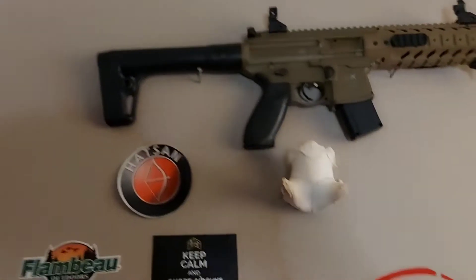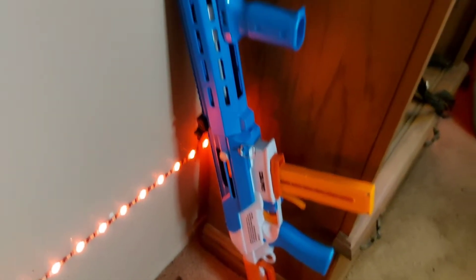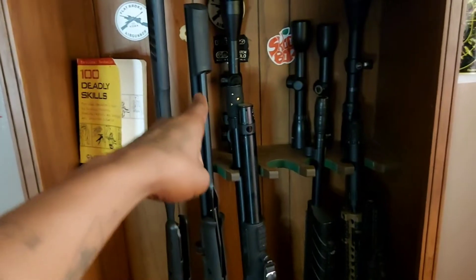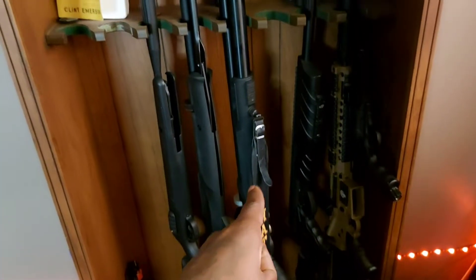Then we got the Sig MPX — heck yeah! And over here we got a Game Face blaster — I love this thing. Big shout out to Crosman. Then we're gonna go to the gun rack: we got a Benjamin Polar, and we have the Synergist, which you guys just seen me review today.